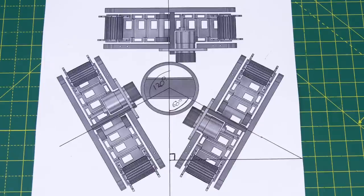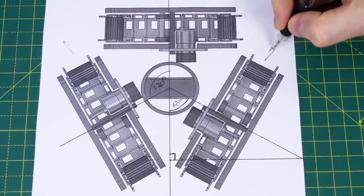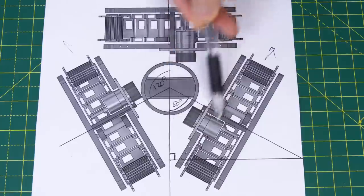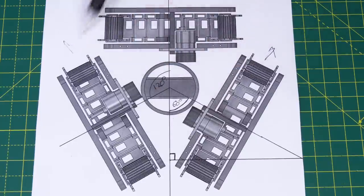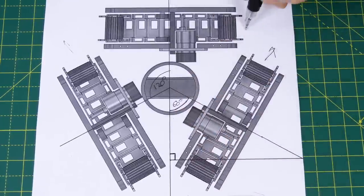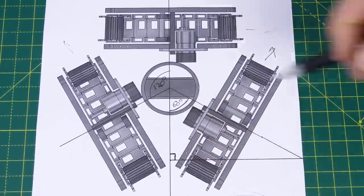Driving forwards or backwards is easy because we can just drive two of the tracks in one direction and ignore the other one which will slide sideways. Rotating is also easy because we can move all of the tracks in the same direction. However if we want to drive directly sideways we need to get all of the tracks moving at the right velocity.